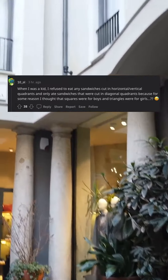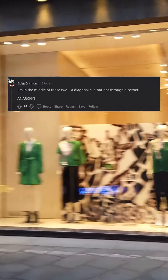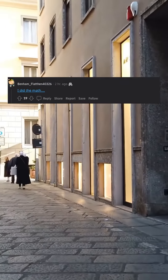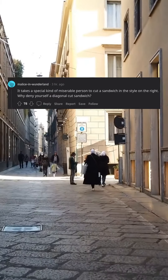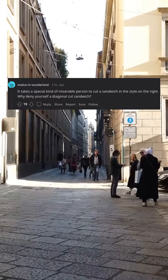I only ate sandwiches that were cut in diagonal quadrants because for some reason I thought that squares were for boys and triangles were for girls. I'm in the middle of these two — a diagonal cut but not through a corner. Anarchy. I did the math: it takes a special kind of miserable person to cut a sandwich in the style on the right. Why deny yourself a diagonal cut sandwich?